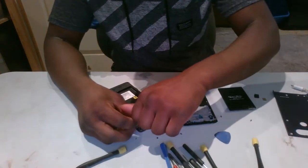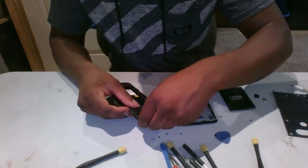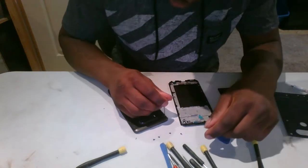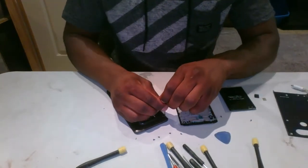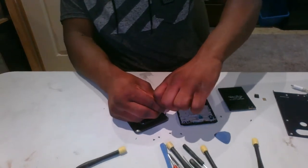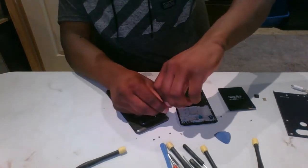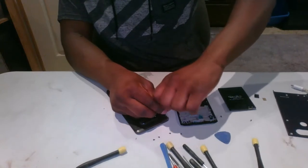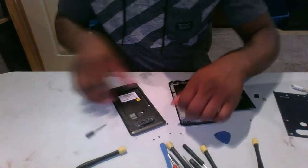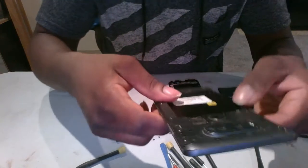Usually all the screws are the same size, but it's best to keep track of which one came out of which spot. They usually have a thread lock so you really have to get in there and twist. All the top screws are out now; I'm going to work down the sides to the back.